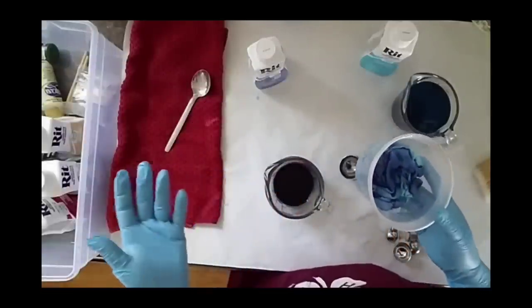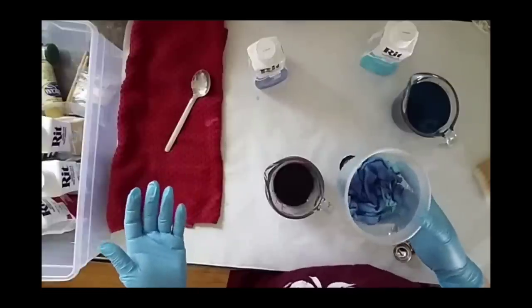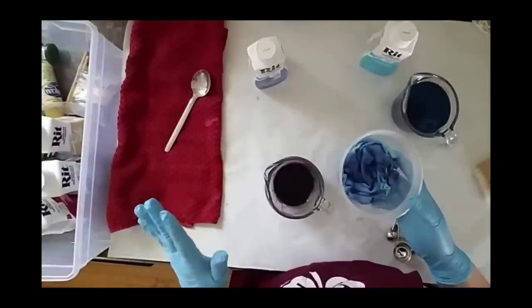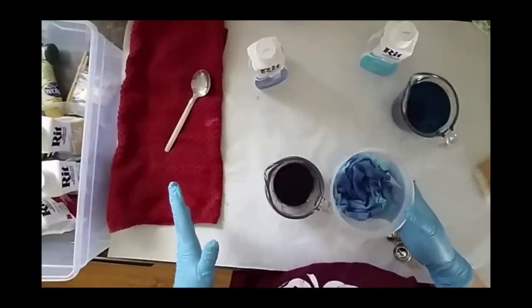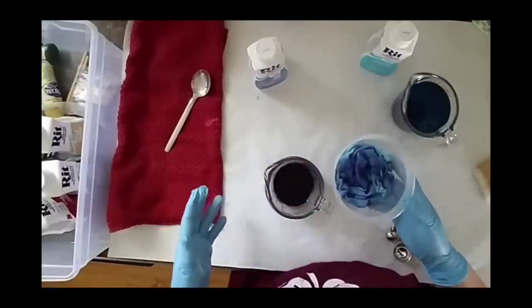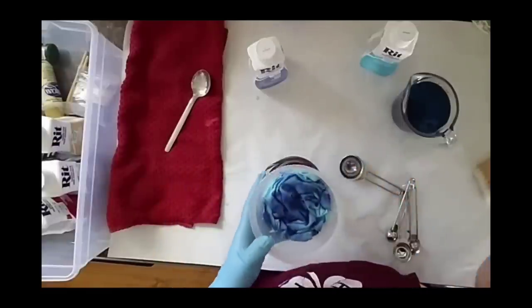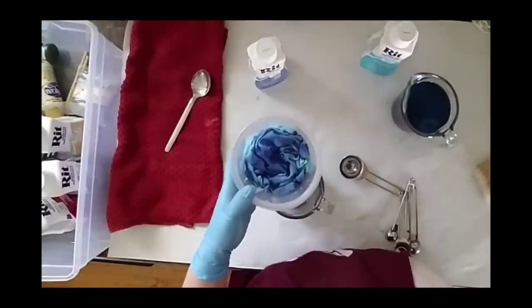The dyes aren't like coffee — they don't rinse out. This is permanent. That's one thing you have to consider when using fabric dyes — you have to be committed to the process. I'm going to put you on pause and I'm going to rinse this and we'll see what we get.